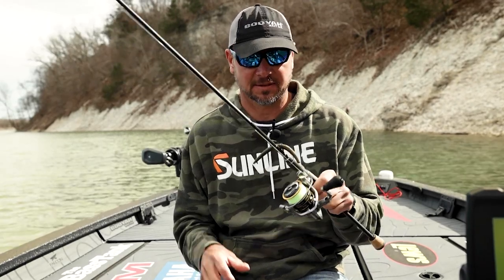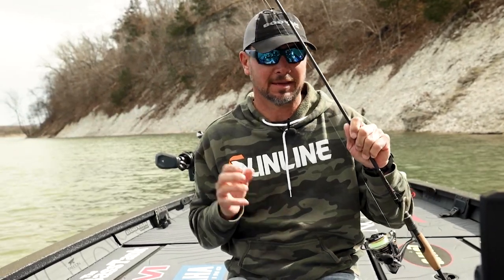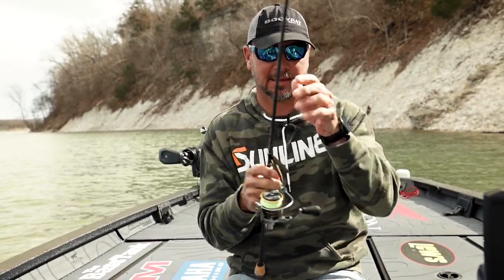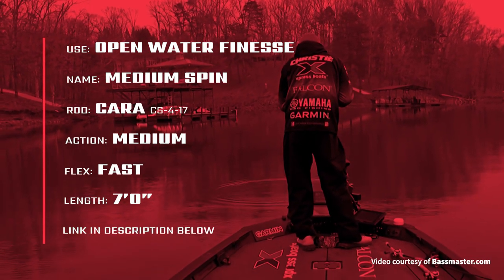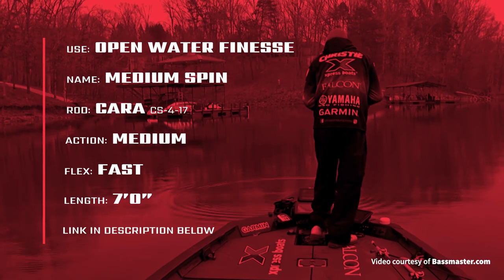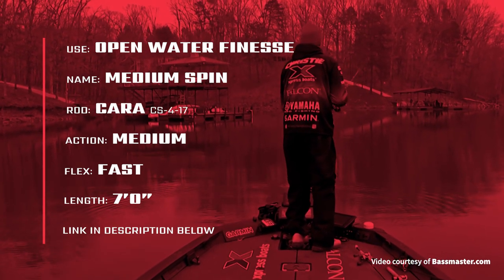The other one is a 417 spinning rod. It's a 4 power, really light. This is probably not a rod that you wanna use for like shaky head where you gotta break the plastic. This is the spinning rod I use for anything with the open hook — I was using the little minnow with the jig head, drop shot, and if I'm nose hooking little swim baits, this is what I use.